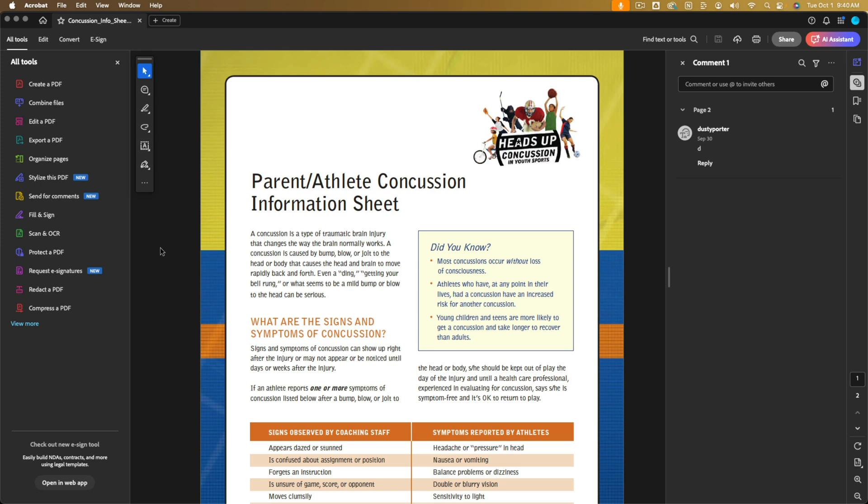Hello and welcome to this quick video tutorial where I show you how to digitally sign PDFs using Adobe Acrobat Reader application. There are other tools like DocuSign, but I just find that Acrobat does it a little better and a little easier.